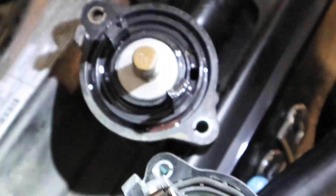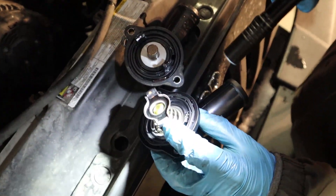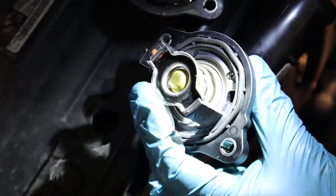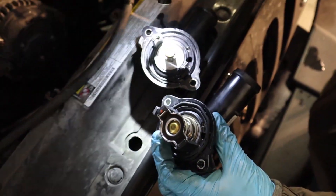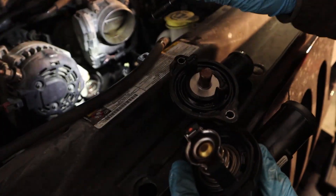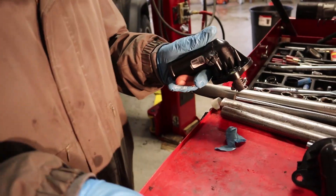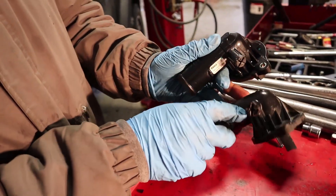That is the problem with these cars. This plastic tab right here that is supposed to hold the spring down — it breaks. See, right there it's broken, and then look where the spring ended up. So make sure you inspect this when you pull yours out.